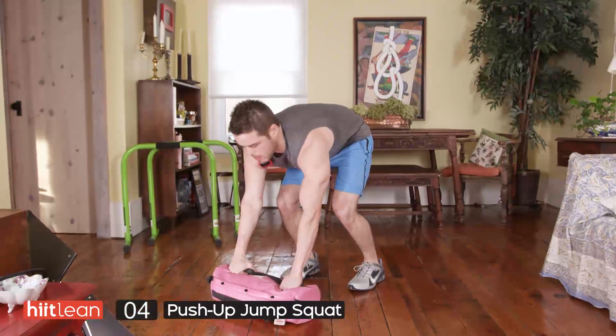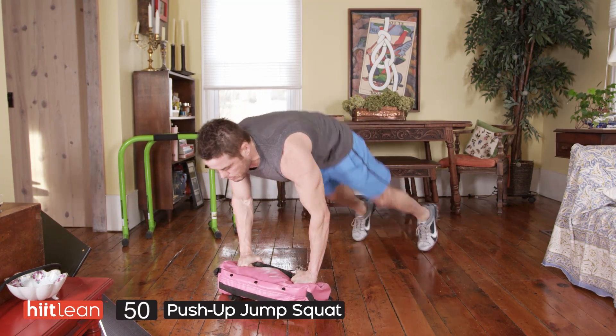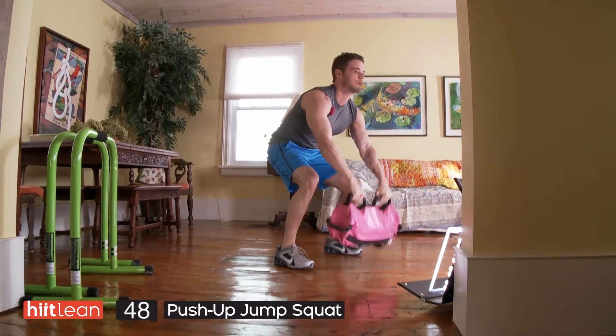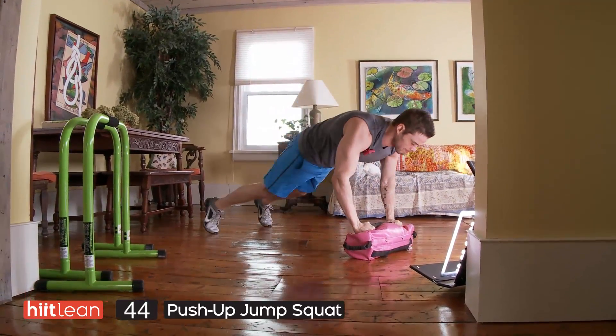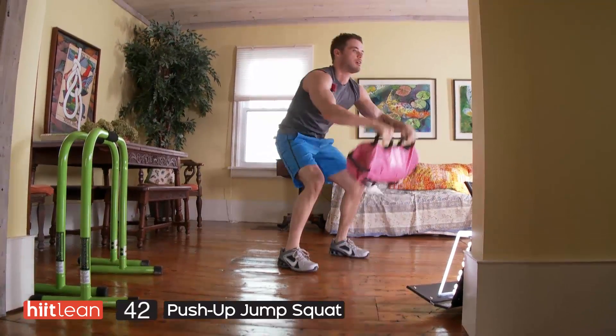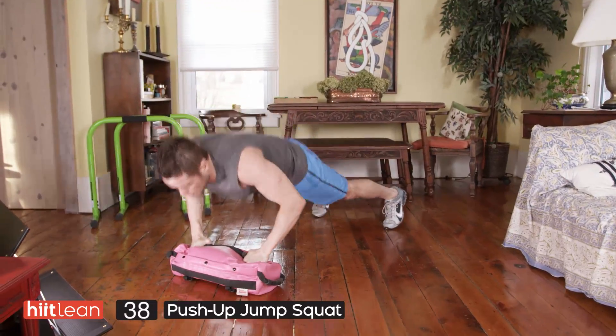Get your interval timers ready, we're going to be starting in three, two, one. First exercise: push-up jump squat. You're going to take the bag, clap it, jump it back down for a push-up. You're going to be working for 50 seconds here. When you're jumping up, make sure your weight is in your heels and your knees are not past your toes.